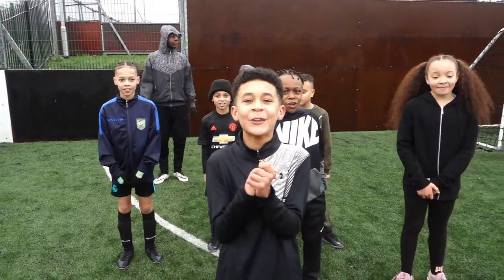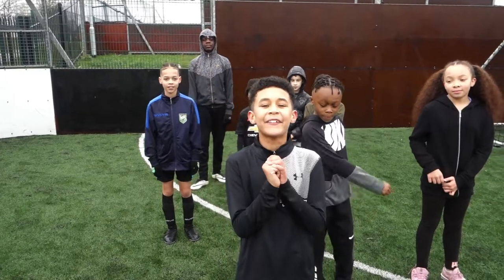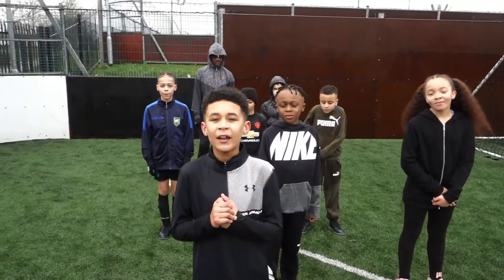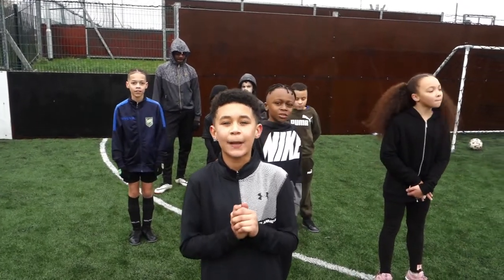Hi guys and welcome back to another episode on Kairos Kids TUDE! Today we're doing a fitness video. Some of you might have seen when I did a plank for 4 minutes and 30 seconds, and that's inspired me to do something about it.